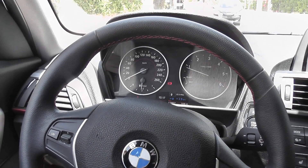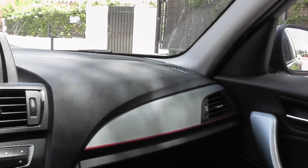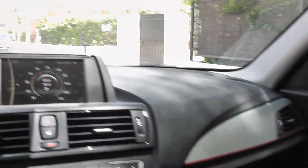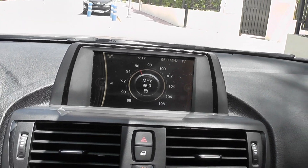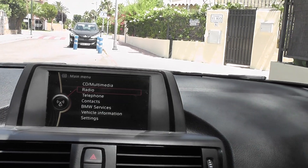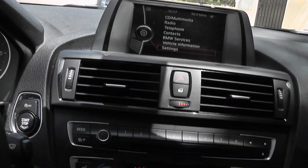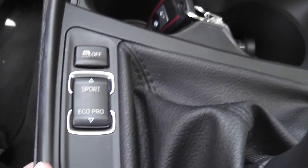The Sport model of the new One Series comes with this red trim along the dash, as you can see. It also comes with this new LCD screen — at the moment it's showing radio stations, but you can change that to whatever you want: telephone, CD, multimedia, contacts, anything you're looking for.